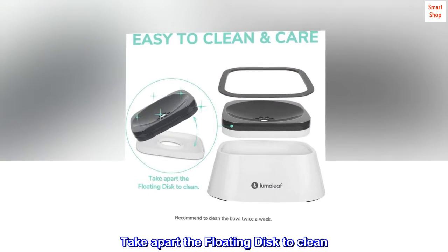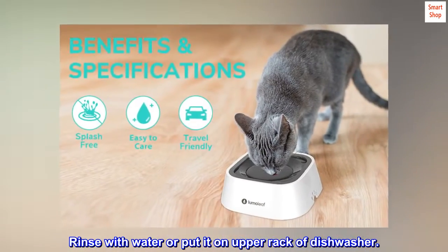Easy to clean — simply take apart the floating disc to clean. Rinse with water or put it on the upper rack of the dishwasher.